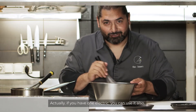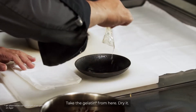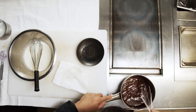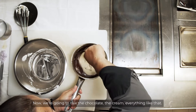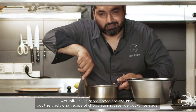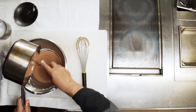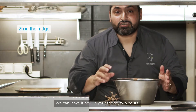Actually, if you have an electric mixer, you can use it also. But me, I like the old school. Take the gelatin, dry it, and put it in the chocolate. Mix it together. And now we're gonna mix the chocolate and the cream together like that. It's like mousse au chocolat, but the traditional recipe of mousse au chocolat uses egg whites. We're gonna leave it now in the fridge for two hours.